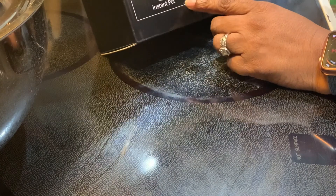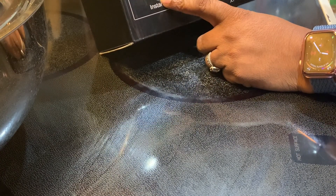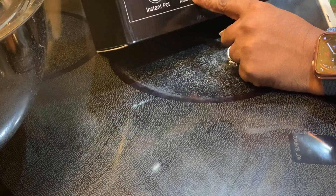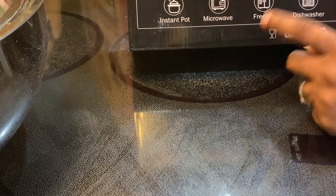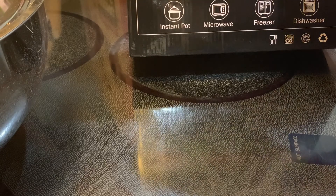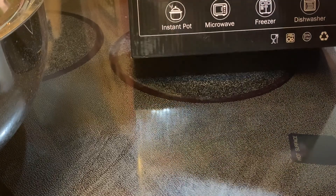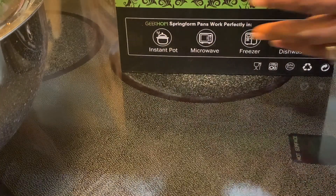The springform pans say you can use them in the Instant Pot. I never knew you could use them in a microwave, but this says microwave safe. You can also put them in the freezer and they're dishwasher safe. I have not used springform pans in years — it's been a very long time.